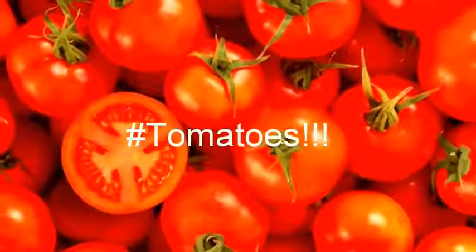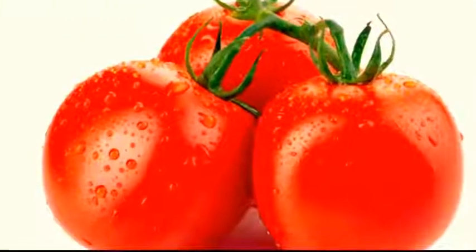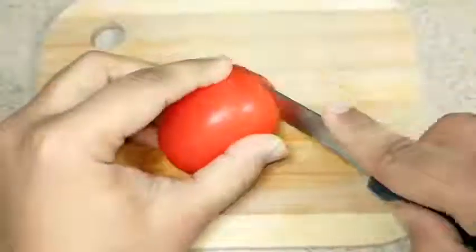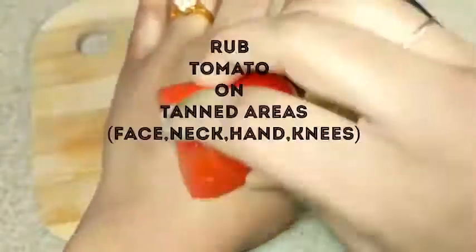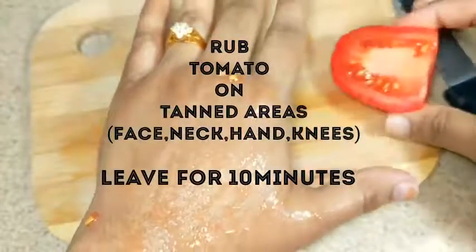The second effective home remedy for tanned skin is tomatoes. Tomatoes are the most common ingredient we use in our cooking. If you are sensitive to lemon, then tomatoes are the easiest and safest method to remove tan. Take a tomato, cut it into slices, and rub it directly on your tanned areas for five minutes. Leave it for 10 minutes and as it dries up, wash it off with cold water.